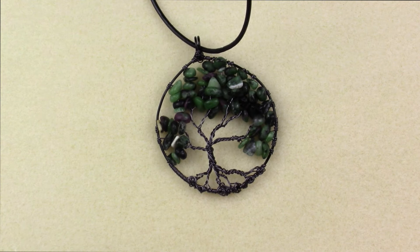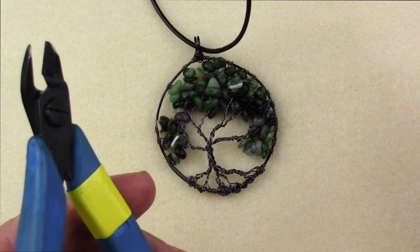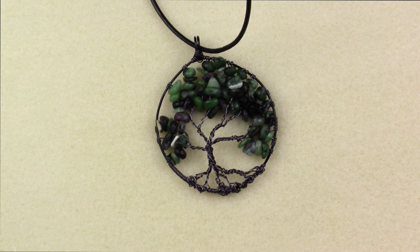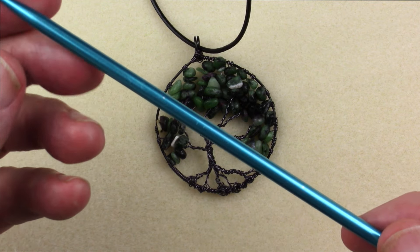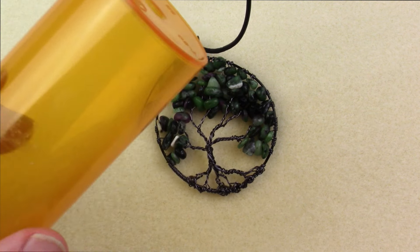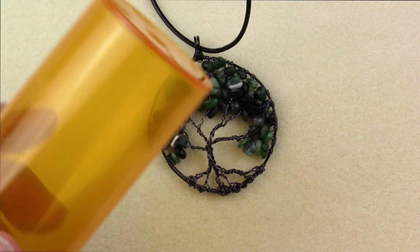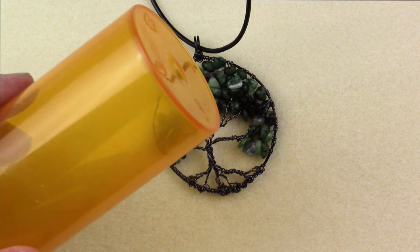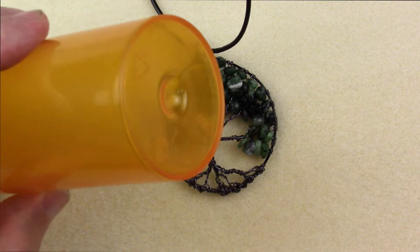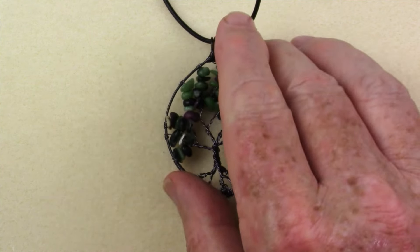Tools you're going to need are very simple. Basically just a pair of flush cutters, chain nose pliers, and round nose pliers. There are also a couple of mandrills we're going to need: a little 5mm mandrill — a knitting needle — which I'll use to form the bell, and then something big and round to form the actual frame of the pendant. Today we're just going to use this oversized pill bottle, which happens to be 2 inches in diameter, which is the size of the project we're doing today.